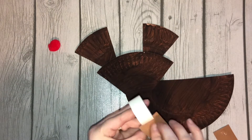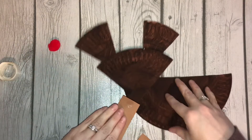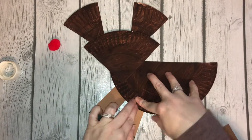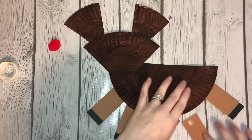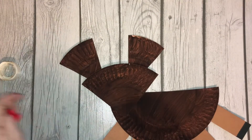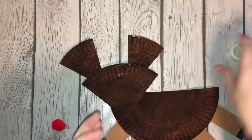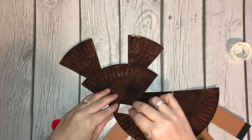And last one. Super cute! Oh my goodness, I love his little feet. And glue dot his nose.